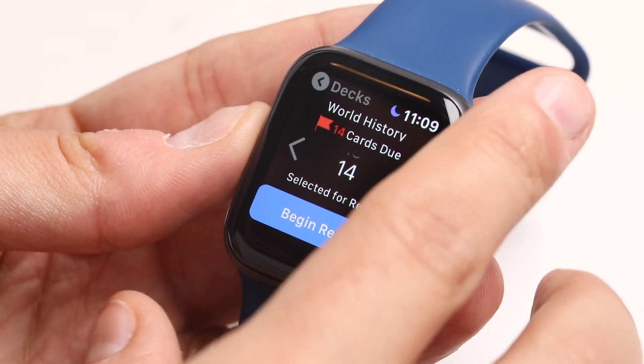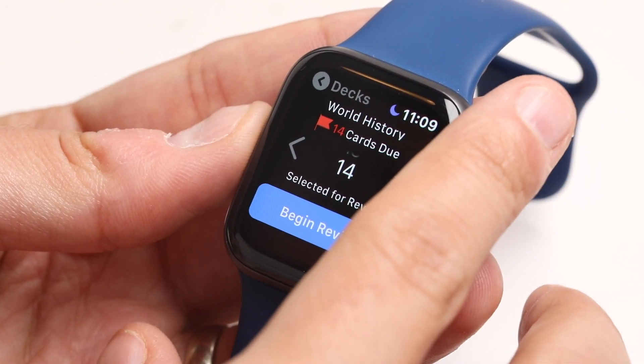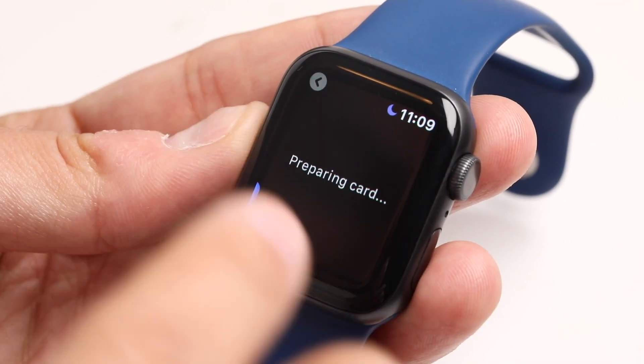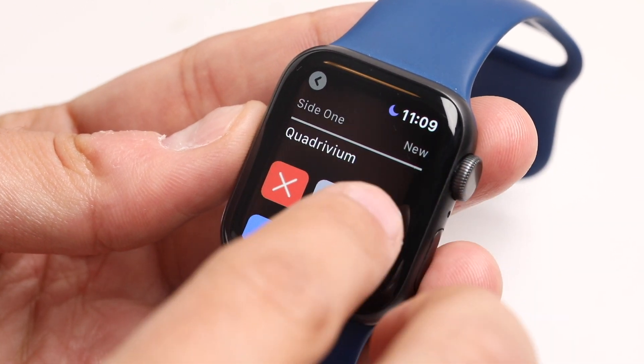So let's launch into here. This is kind of a sample deck. We've got 14 cards due, but you can select a lower amount if you wanted to do a shorter review, or you could just do the whole thing. You can always end the review early.